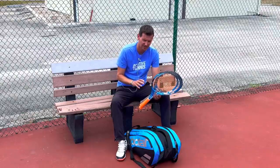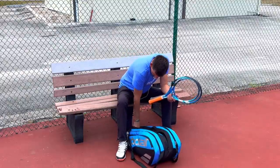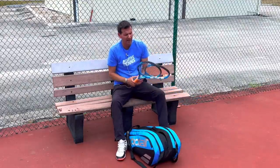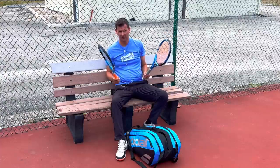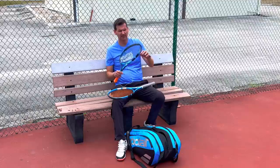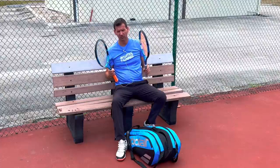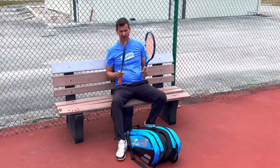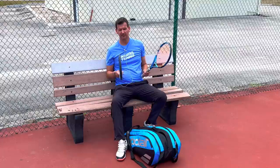Here's what you should do: you should have at least two rackets. The reason is that you never know when a string is going to pop. You might even string a racket fresh and then catch one shot close to the frame, string pops, and now you want to have a backup. I don't care what level you are — get yourself two rackets.